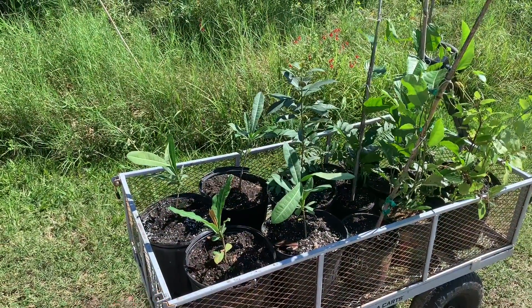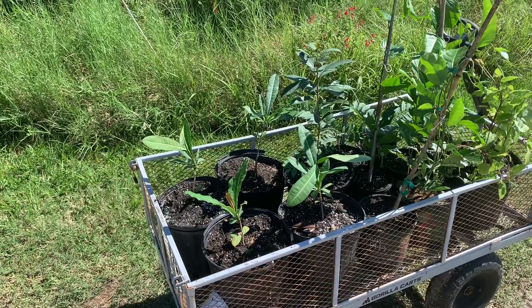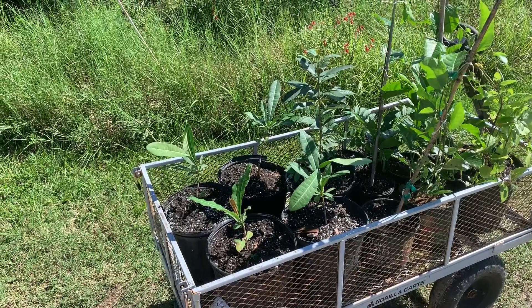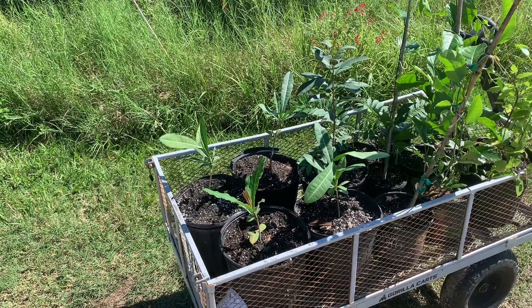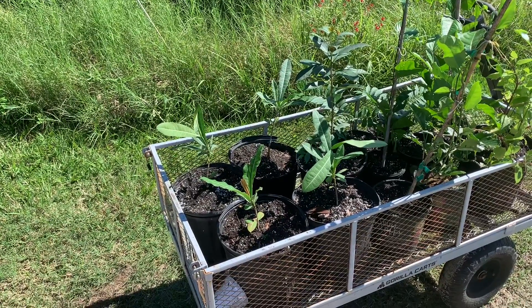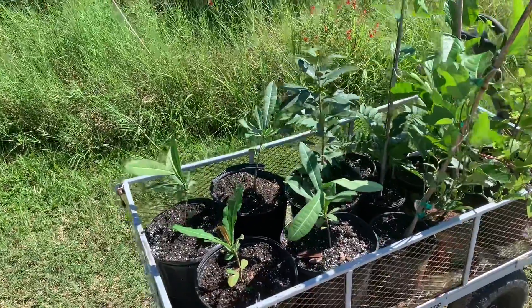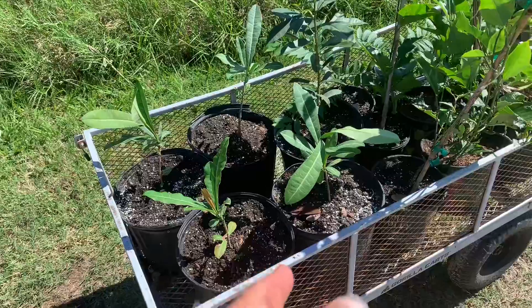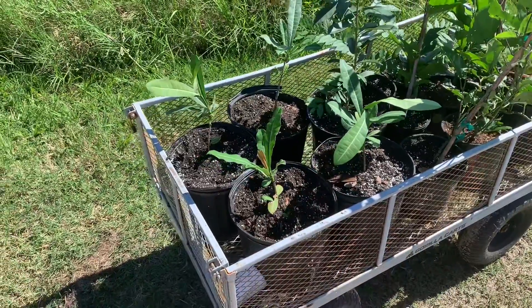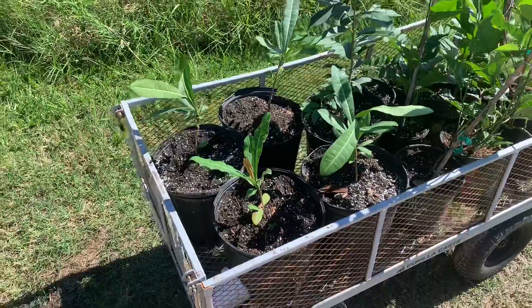So I bought some of these — I think the Garcinia livingstonei, the imby. Tried the fruit down in Miami and it was really good, like a little peachy mango thing. I kept some of the fruit and I've been growing from seed — they're doing okay. These other ones I bought while I was down there; I bought five of them. I did do a video recently but I've deleted it because I'm pretty sure it's wrong.